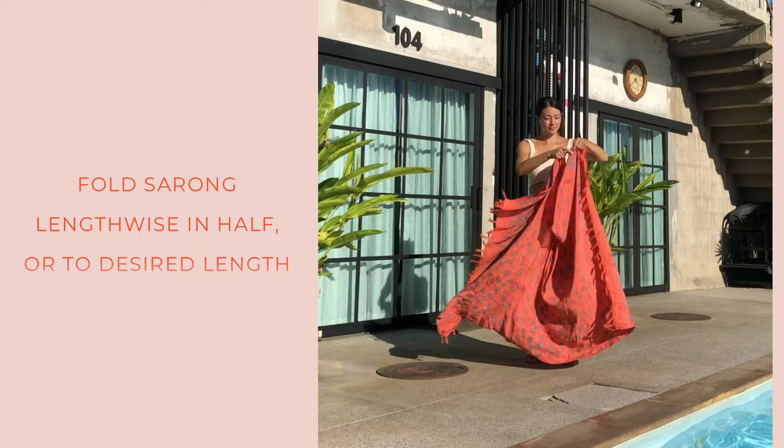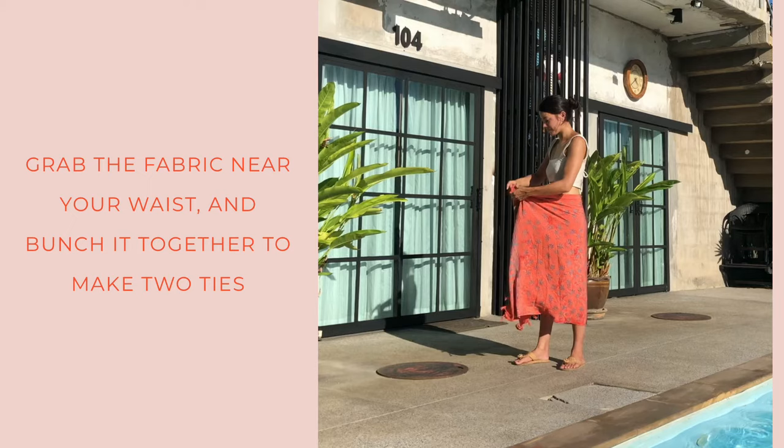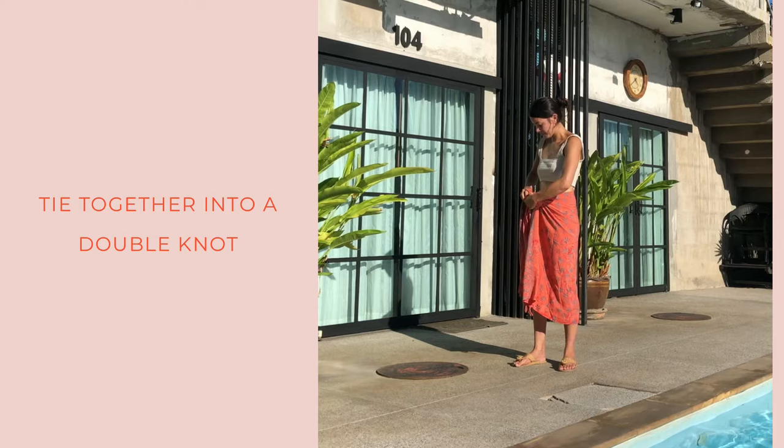Next is the grab and knot — the mid-length skirt. You'll fold the sarong in half or to however long you like. Again, you'll make two ties with the fabric near your waist, kind of bunching the fabric, and then tie those together into a double knot.